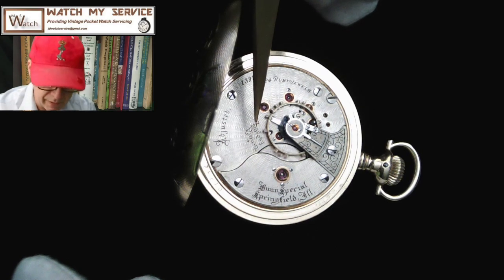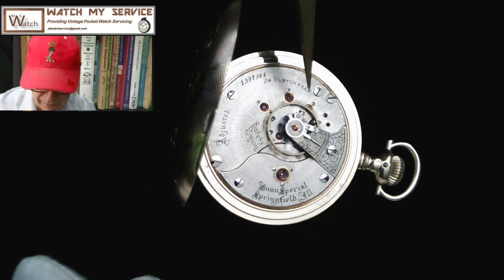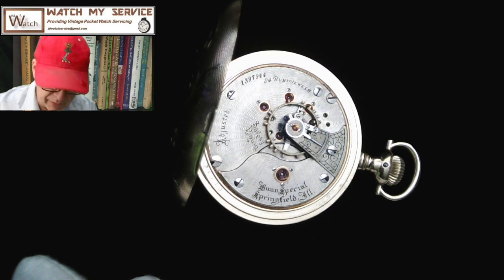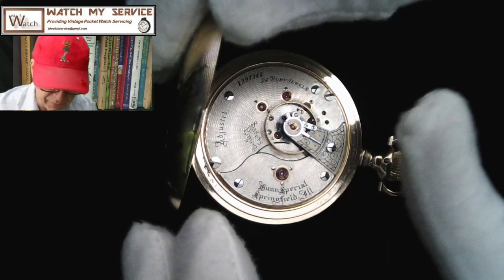As I said earlier, they have 'safety pinion' written here — that was a special safety device where the pinion itself was threaded onto the shaft and would unscrew if the mainspring barrel broke, because these mainspring barrels store a lot of power. The case itself is very beautiful. I'm going to very carefully try to get my fingernail inside to open it.